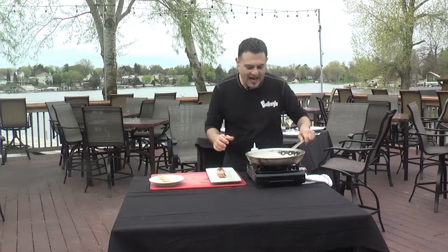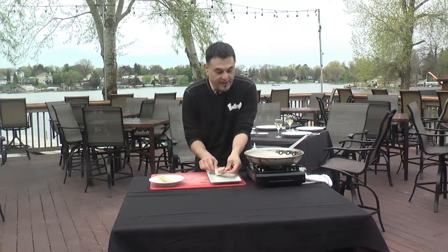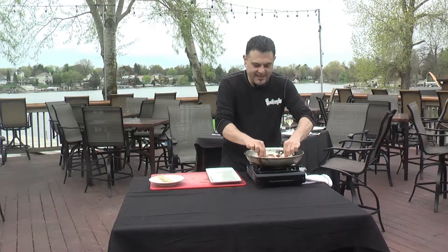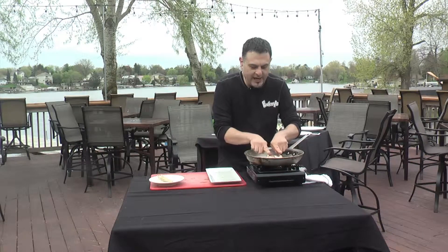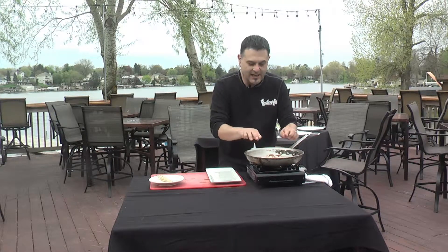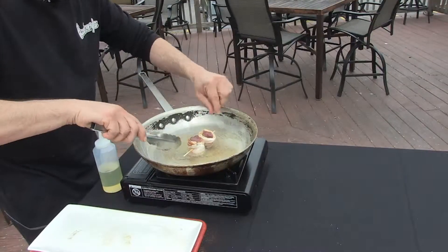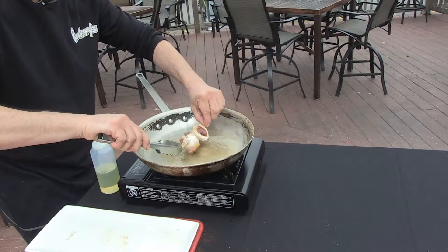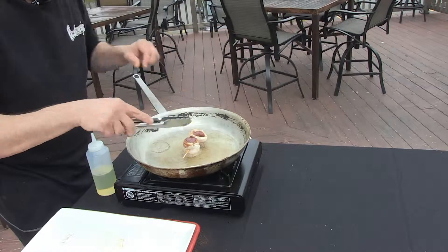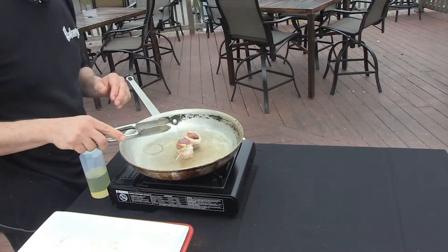I've gotten our pan nice and hot and added a little bit of oil because we do want to fry these. Be very careful when you put them in because it's about 360 degrees — you should hear a nice sizzle. I'm going to push these down a little bit to make the surface even so they fry evenly on both sides. You know the oil is hot enough when the skewers aren't sticking. We're going to cook for about a minute and a half on each side to sear the goose and get the bacon nice and crispy.